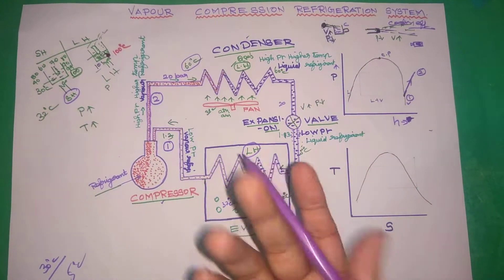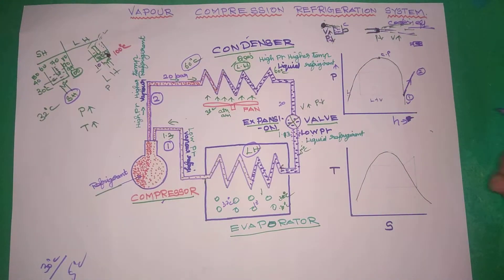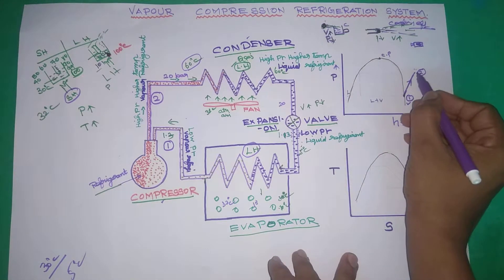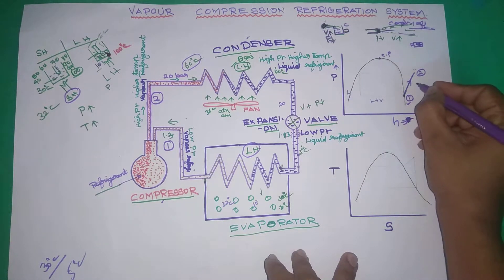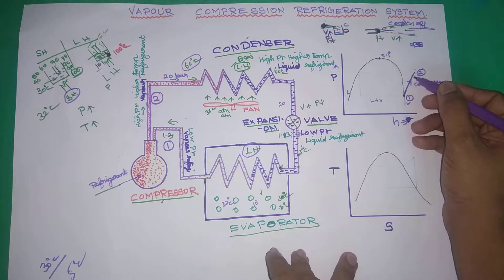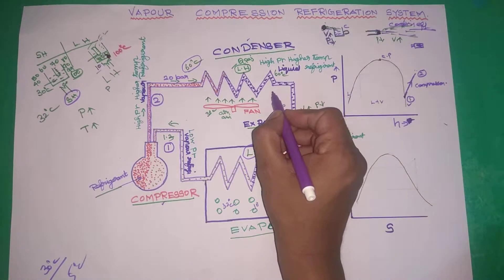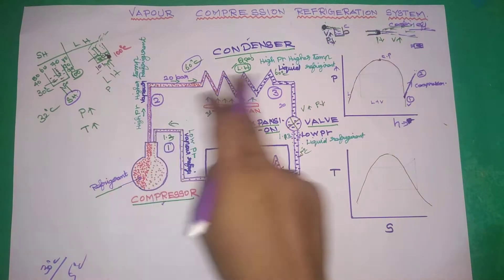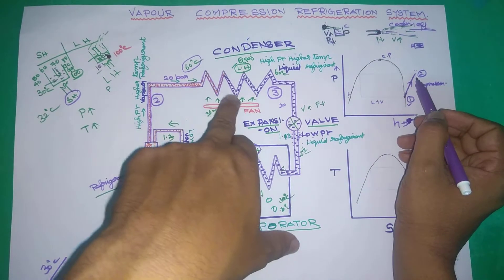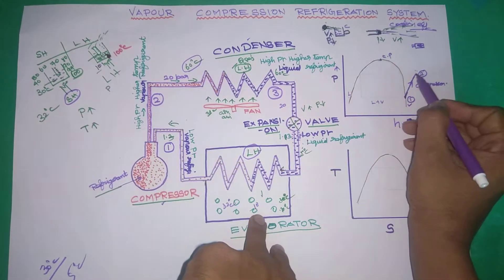We know that in the saturation condition, there is a liquid side, a vapor side, a liquid-plus-vapor side, and a critical point. We use a saturated vapor — wet steam — going to a superheated state. In the compression process from point 1 to 2, the pressure increases and enthalpy increases. This is shown on the vapor side of the diagram.